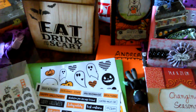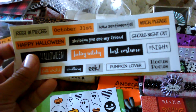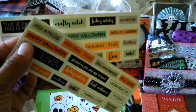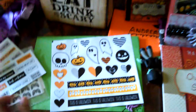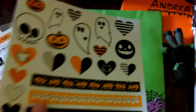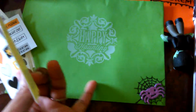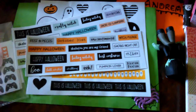I'm not gonna open it right now because I don't have a lot of time to record, but I'm just gonna go through this really quickly. These are like little stickers I can use to make embellishments, and then there's this — and it came in this really cute envelope that says Happy Haunting.